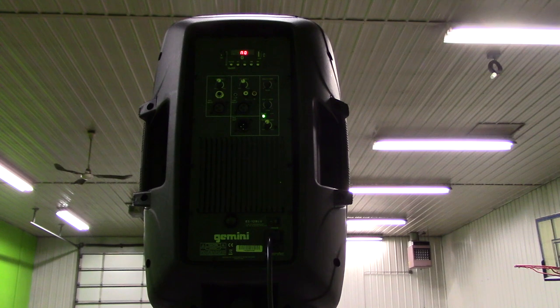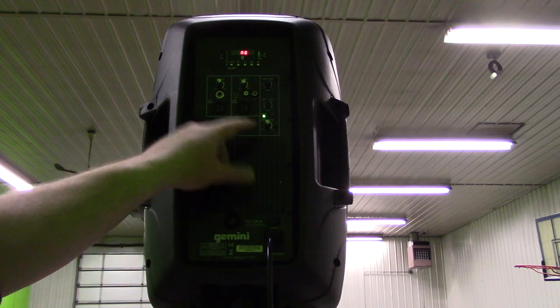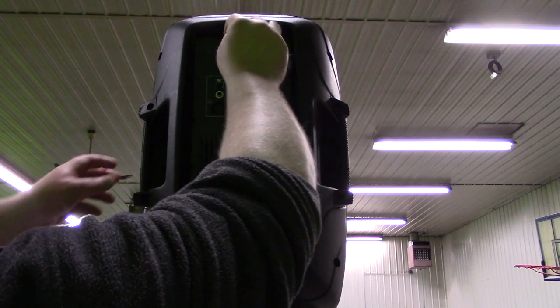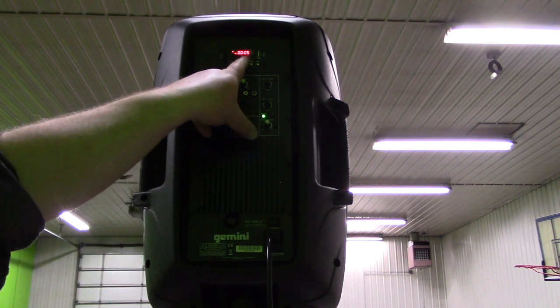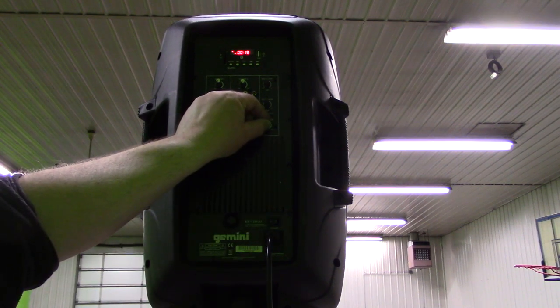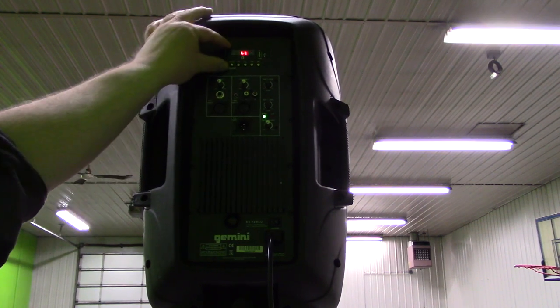So we're going to test out a few of the features that this system has. We'll turn down the MP3 volume and all the other volumes. We'll take an SD card and put it in there — and it immediately starts playing. Okay, so we'll go ahead and take that out.